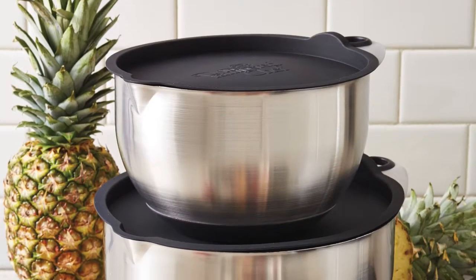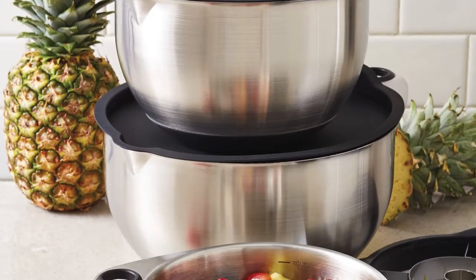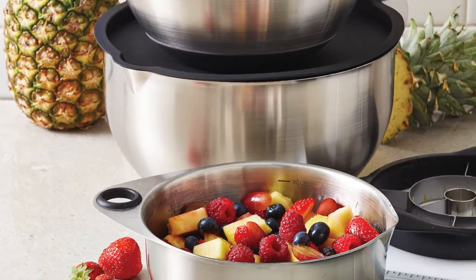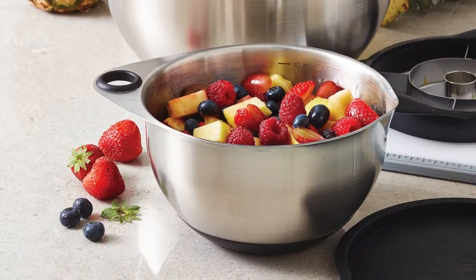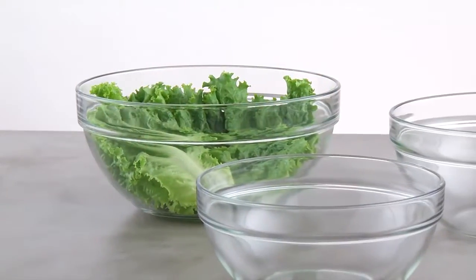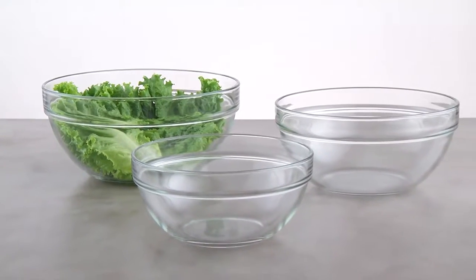And then we have our stainless steel bowls, which are perfect for mixing in and displaying in, but not as versatile in the kitchen — we wouldn't be able to use them in the oven and in the microwave. So the glass mixing bowls we can really use for so many different things in our kitchen.